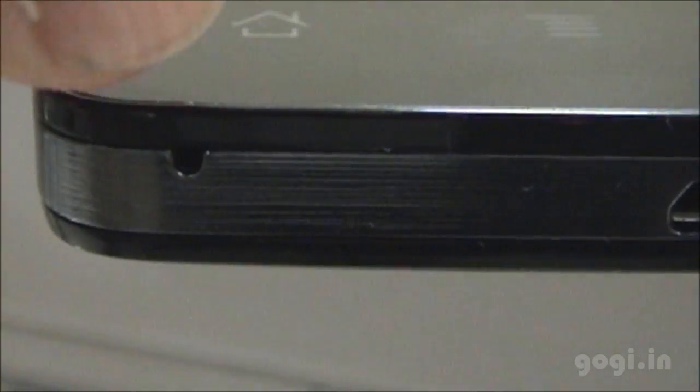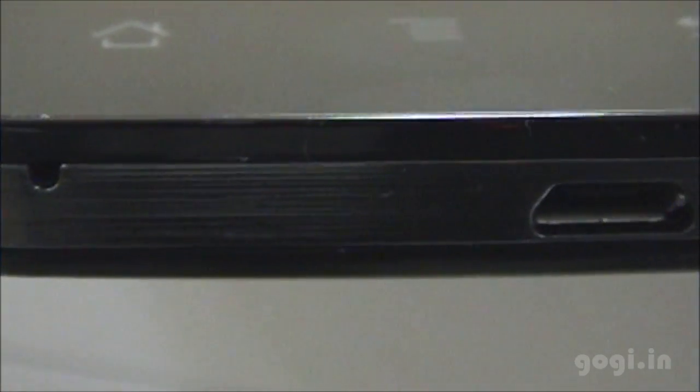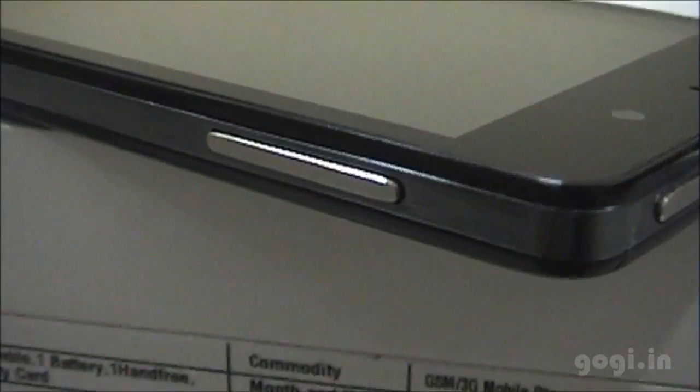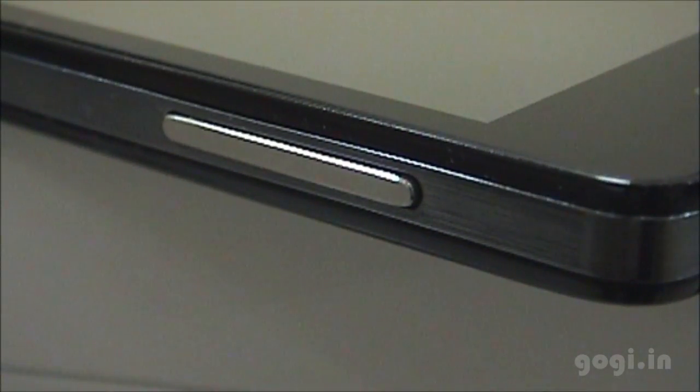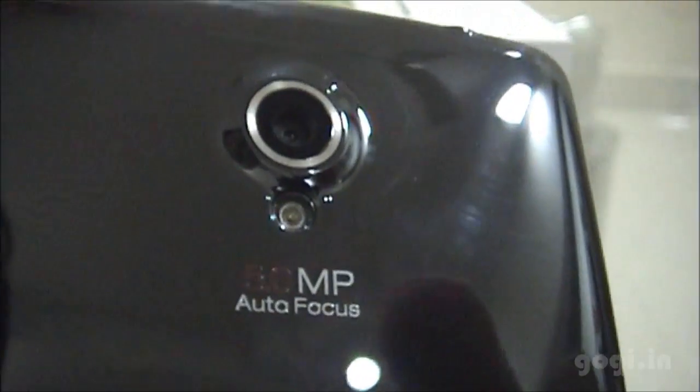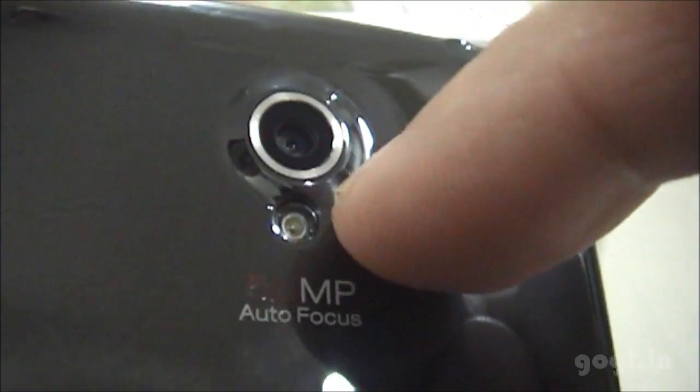Next to the power button on the top is the 3.5 mm audio jack. On the bottom side you'll find the mic and the micro USB port. On the right side there are the volume rockers. On the rear side there's the Carbon logo and the 5 MP autofocus rear camera with LED flash.